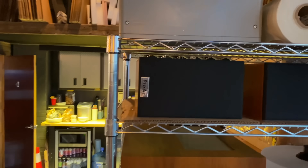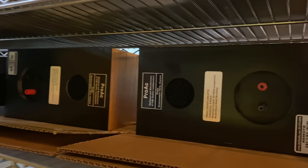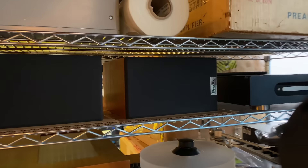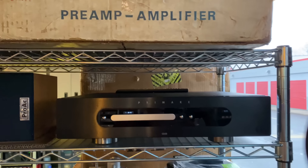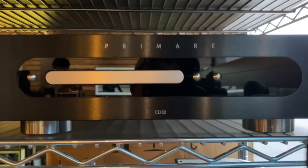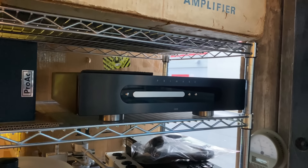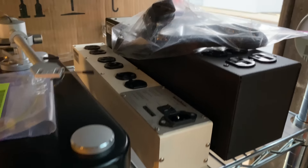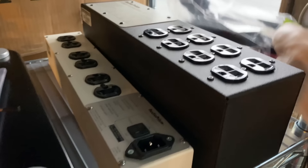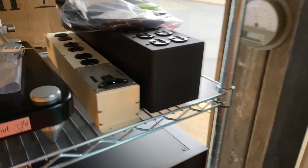Starting from the top of the photo queue, we have a pair of little ProAc bookshelves — we're big ProAc fans here. These are the Super Tablet, great for an office or similar space. Next to them, we have a CD player from Primare — this is the CD32. The interesting thing I noticed on the bench is that it's an upsampling CD player, so when you connect it to a DAC it comes in at 96 kHz when listening to Redbook, which is kind of cool. On this shelf I have a couple of Audio Prism power conditioners — nice, basic, no-frills units that give you a lot of outlets and do some filtration to reduce excess noise on your power line.